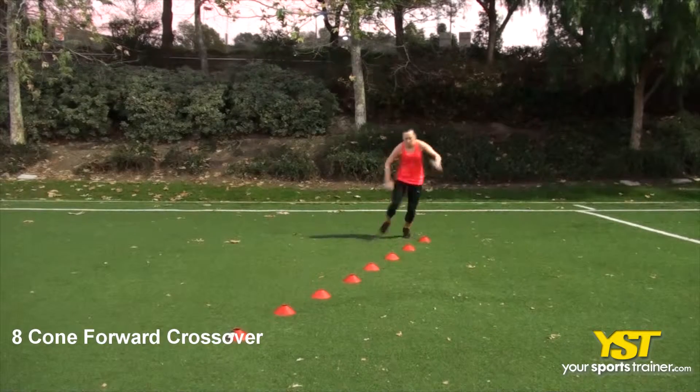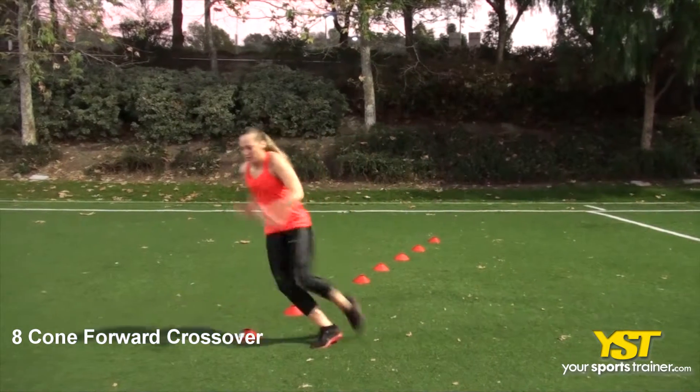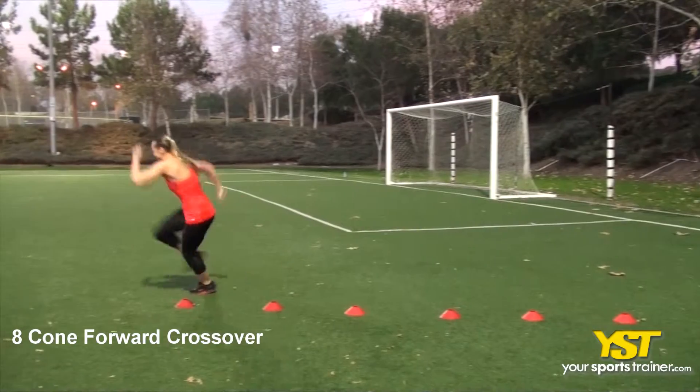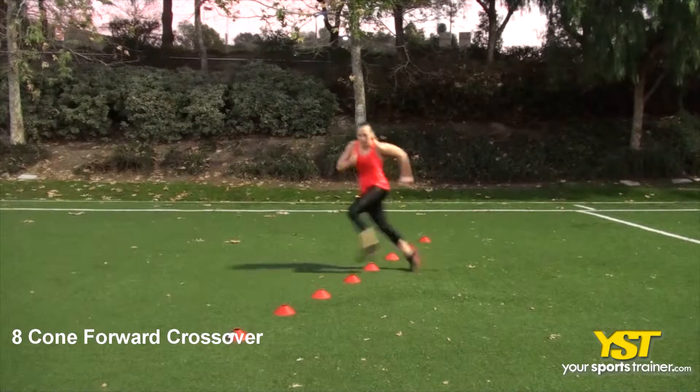This video clip shows how to do the eight cone forward crossover exercise. Set up eight cones in a line about two feet apart. Start with a parallel athletic stance facing the cones, then quickly perform crossover steps in a forward direction in between the cones.